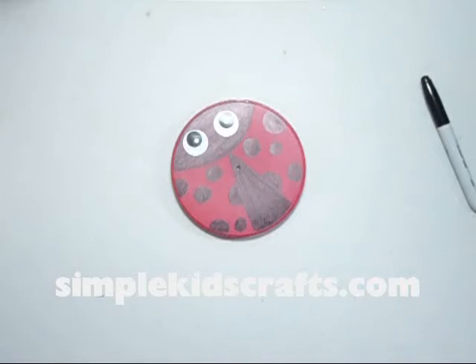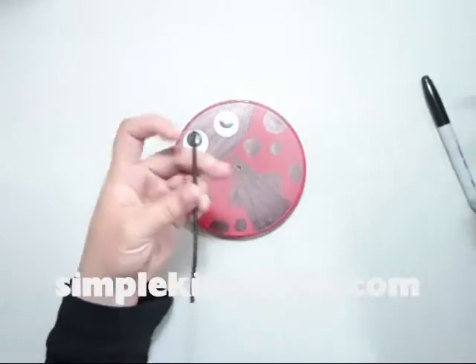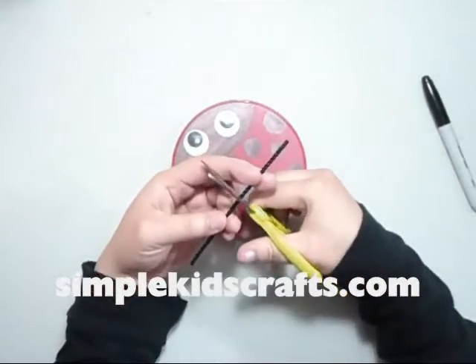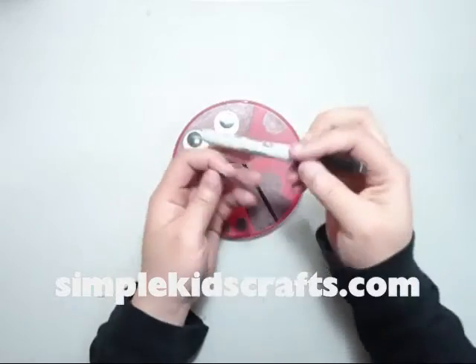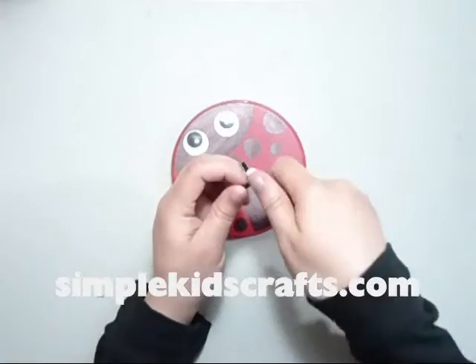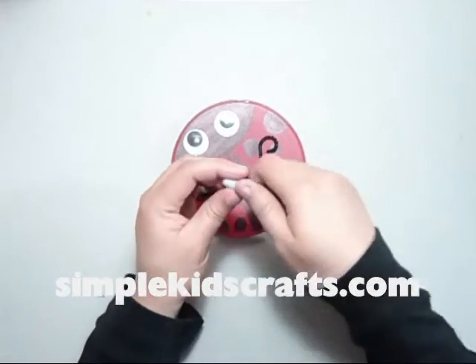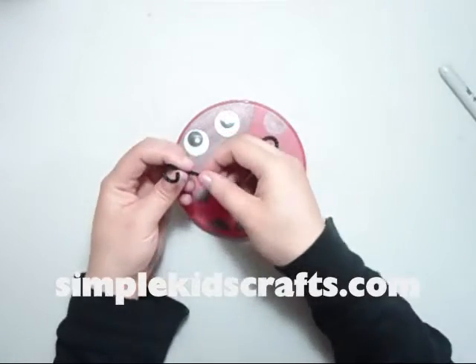That would be a better option, or you can use a low temperature cold glue gun, which could also be used for this project. After you have glued in the eyes, what we are going to do is take about one fourth of a pipe cleaner. I'm going to cut the pipe cleaner in almost half, and then cut it into half again — so that will give me one fourth. Then I'll take my marker and curl in the tips, and this will be the antenna for my little ladybug.